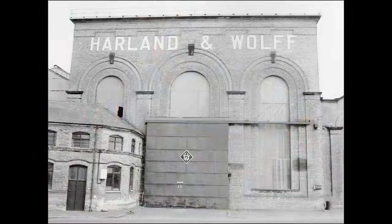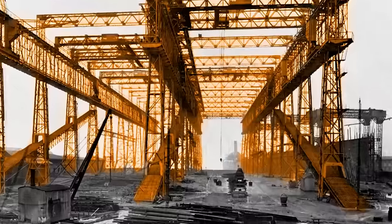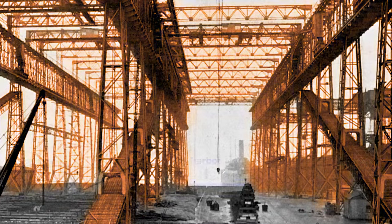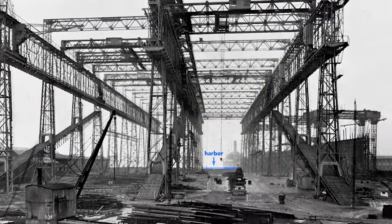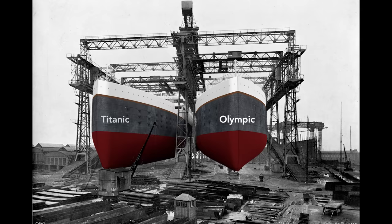The story starts here in the Harland and Wolff Shipyard in Belfast, Ireland. This large framework, called a gantry, surrounds the ships as they are built. It supports the overhead cranes and scaffolding used by workers as they construct the Olympic and the Titanic. Notice that just beyond the far end of the gantry lies the Belfast Harbor. Workers will build the Olympic here on the right, and then nine months later, before the Olympic is finished, they will start on the left the Titanic.